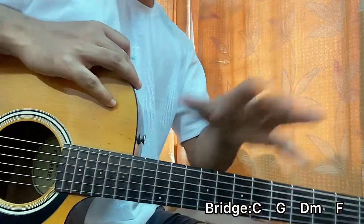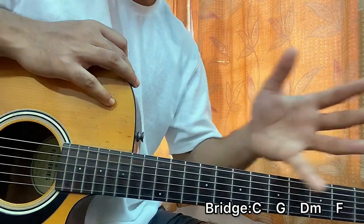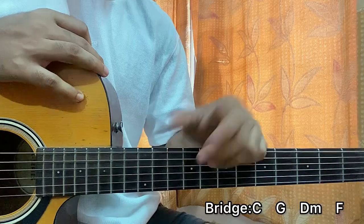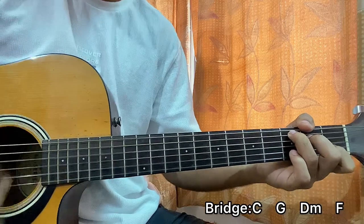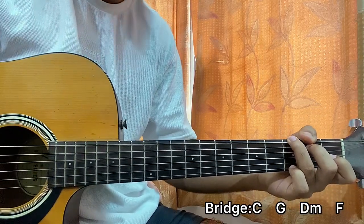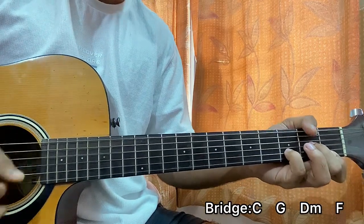I'd recommend you look up the lyrics of the song so you can find out the parts separated as verse, pre-chorus, chorus, and bridge - that will be easier. Just search up the parts and that will help. So the bridge is C, G, D minor, and then F.